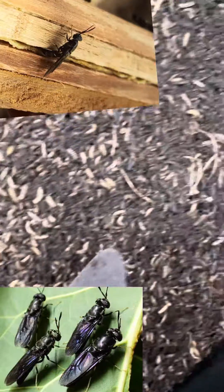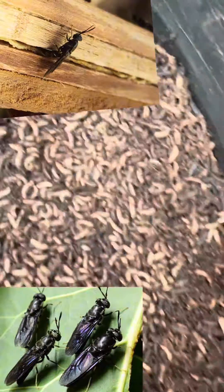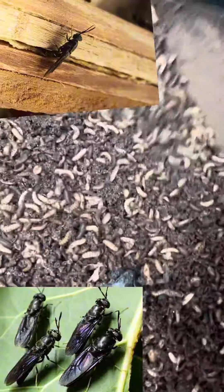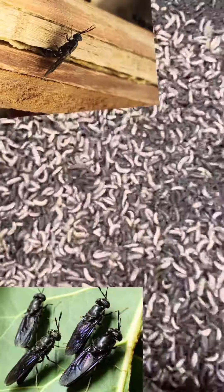The use of these insects is that they can totally replace the use of soya beans and fish meal in your animal feed. They contain other amino acids and fats which are very good for the development of your livestock animals.